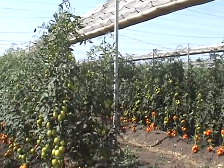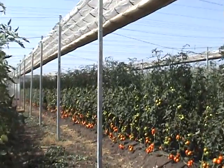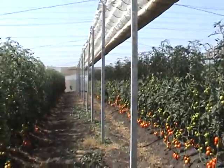It is April the 29th at 10:30 in the morning and we are in the retractable roof greenhouse shade house at Inifep in Culiacan, Mexico.